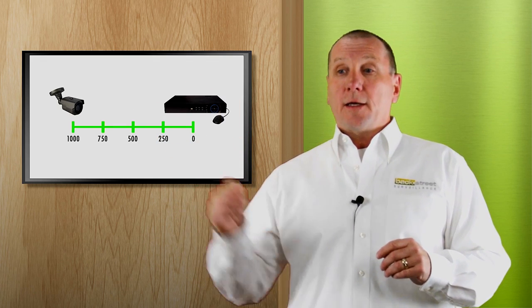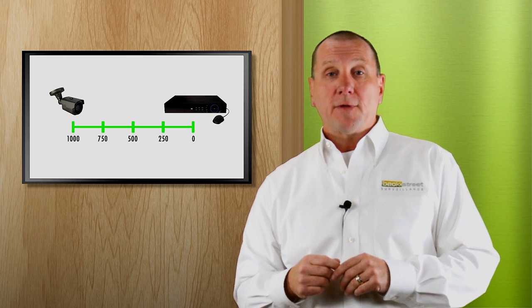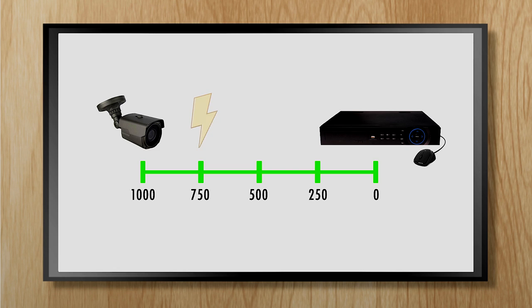If you're putting a camera a thousand feet out, you can use the coax cable to transmit the video back to the video recorder, but within around 250 feet of the camera location you need a local power source to power the camera.